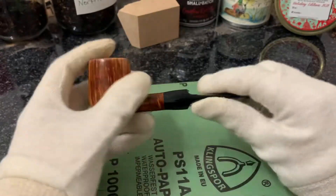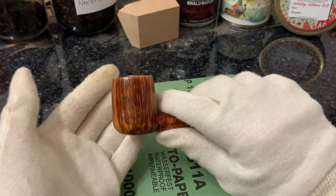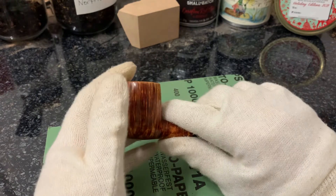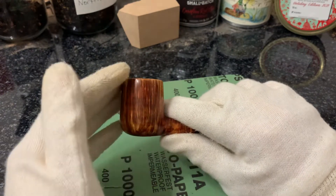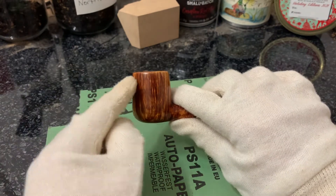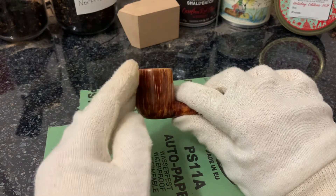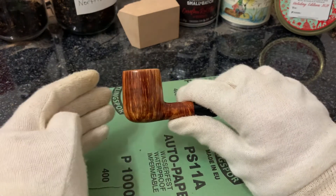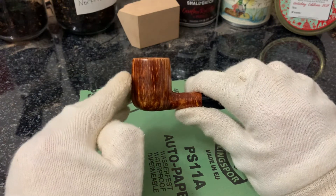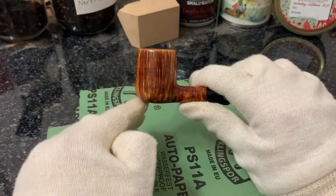This is a billiard, as you can see. Not quite a shape 55 — more of a Radice Castello type of billiard with this slight bulge. That wasn't the complete intention, but I like this kind of classic shape. Not too much of a bulge, so it's very slightly out here.